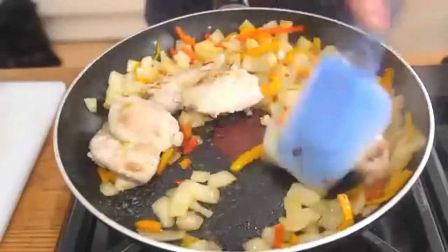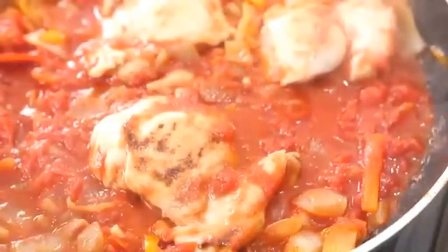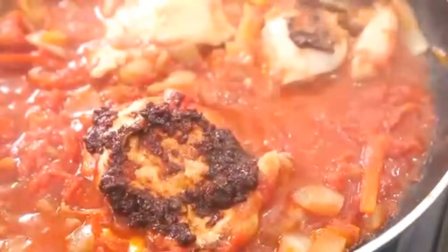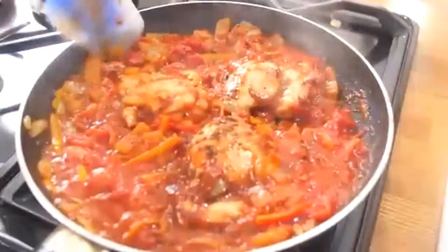We are then going to drench those ingredients — I love that word, drench — with a tin of chopped tomatoes. Get that all in there, mix it through, and get it working. Then try to expose the chicken a little bit and get some chipotle paste, working it into each of the chicken pieces. Don't worry, the flavour will work into the sauce as well. It might be a bit watery at first when you add the chopped tomatoes, but don't worry.